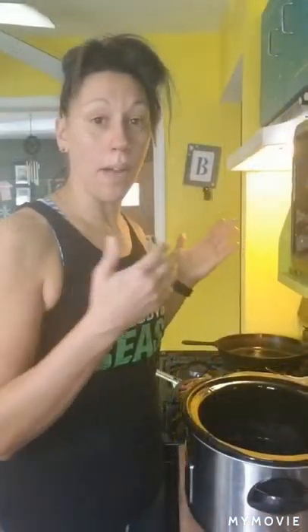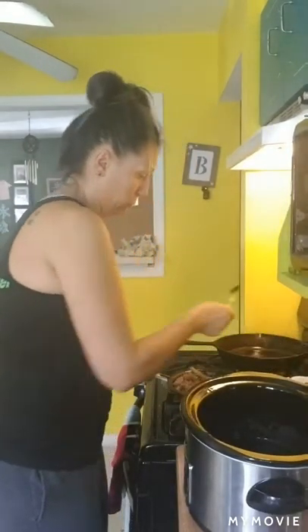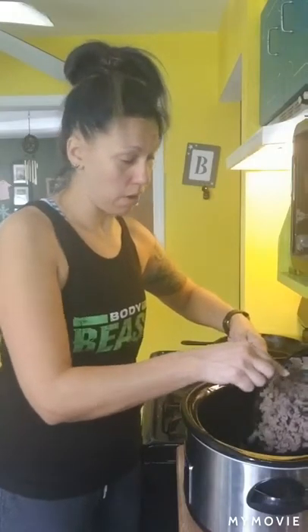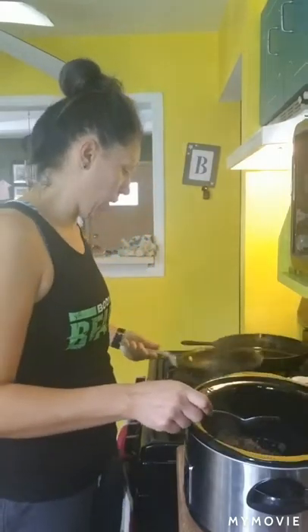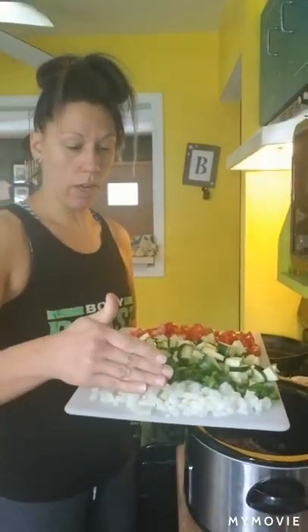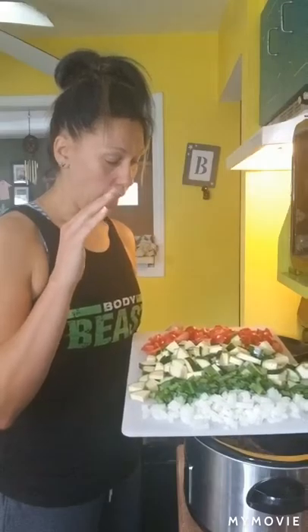My beef is all ground up and browned and I have my vegetables all cut. Now comes the fun part — dump everything in the crock pot. First I'm going to put in one pound of ground beef. I already drained all the fat out of there. Then I have my vegetables: one onion — the recipe calls for dried minced onion but I like fresh onion better — one green pepper, three zucchinis, and a bunch of cut-up cherry tomatoes instead of the canned tomatoes.